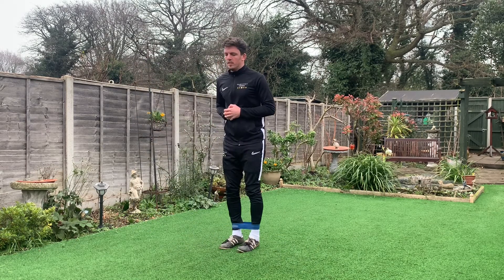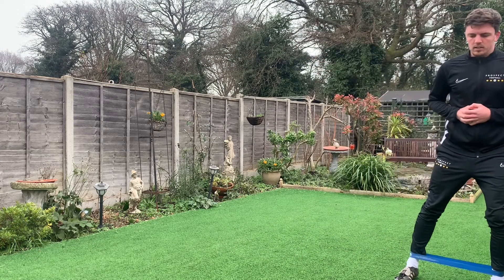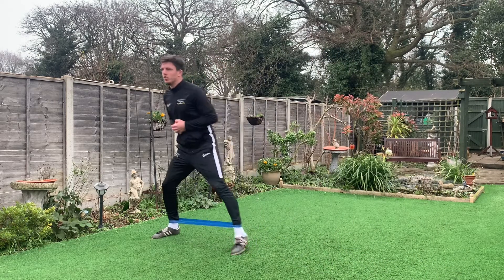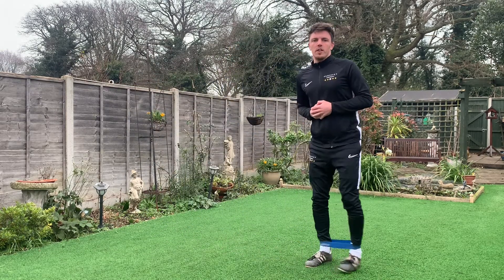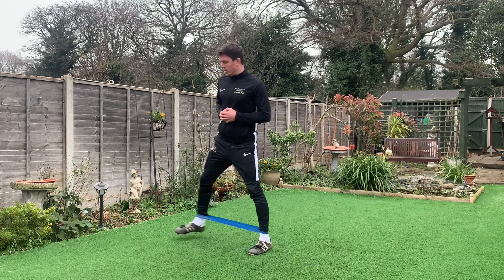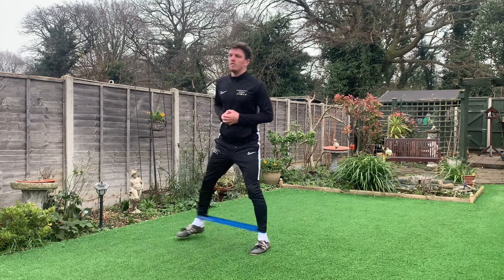And then back again to the left. Throughout the duration of this exercise you should feel the tension in your glutes and posterior chain. I'd recommend repeating this exercise around about five steps either side, right and left.